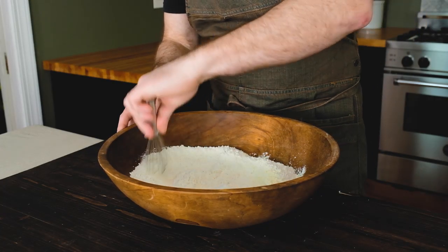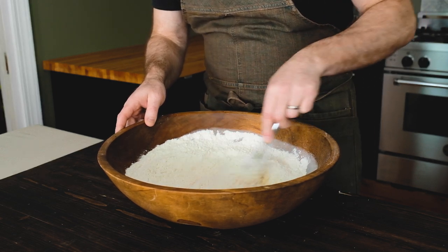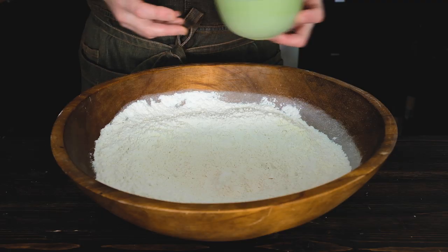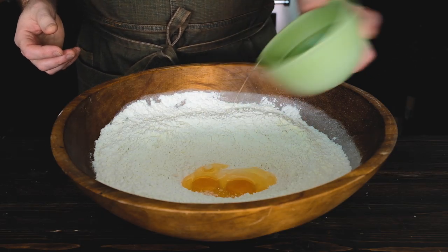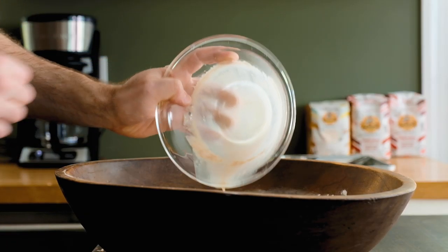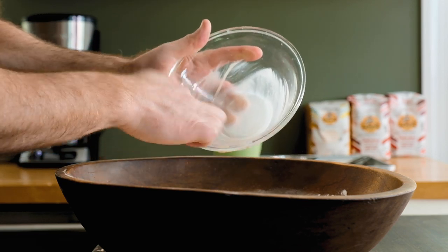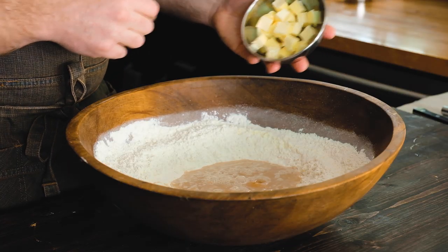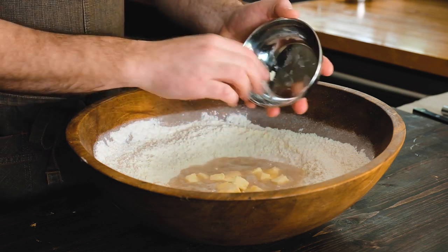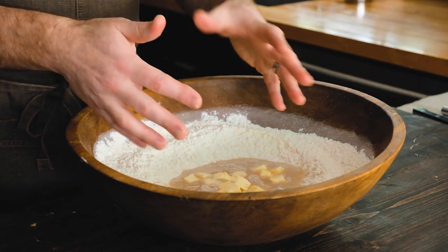Give everything a quick whisk, then form a well in the center for the wet ingredients. We're gonna start with two whole large eggs. Then add the bloomed yeast and water — make sure you get every little bit out of the bowl. Finally, add two ounces — 57 grams or about four tablespoons — of room-temperature butter. Make sure it's room temperature; that's very important. Cold butter is hard as a rock and won't incorporate into the dough properly.